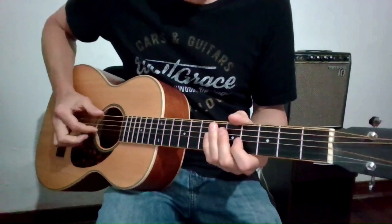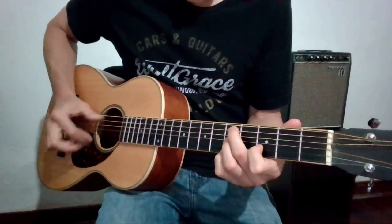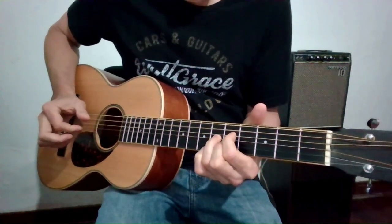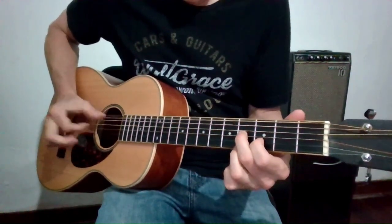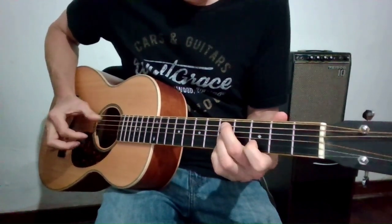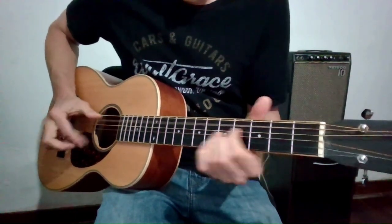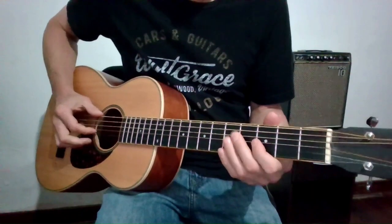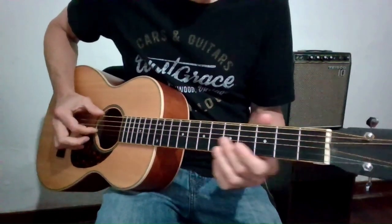Here's ending example number 2. From the V chord, E dominant 7, sliding into this chord.